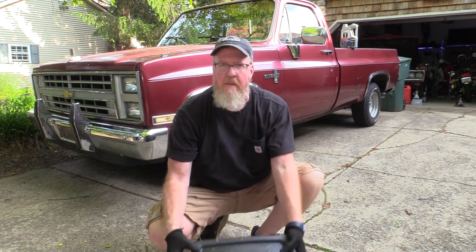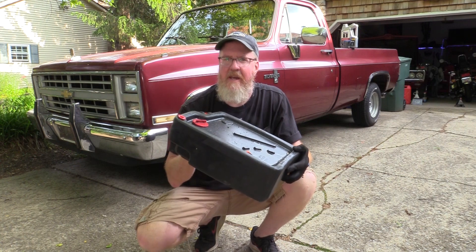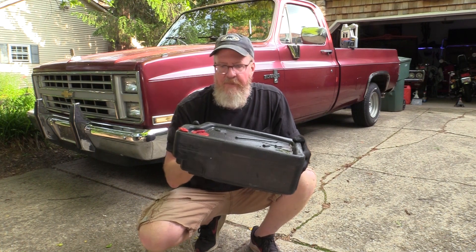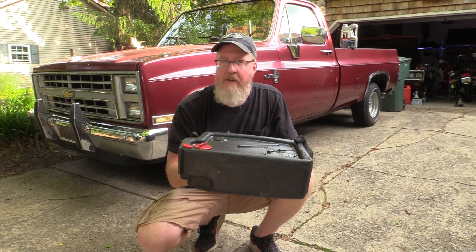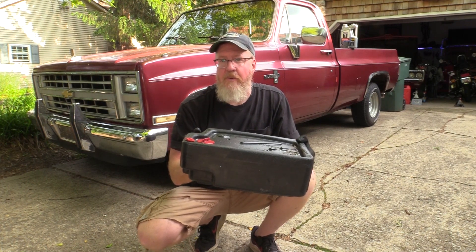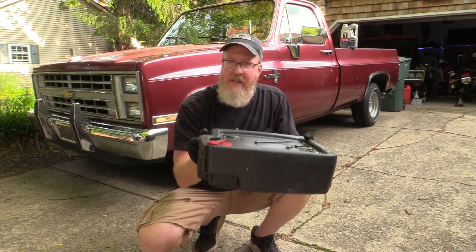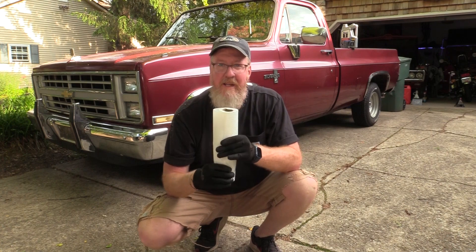You'll also need something to catch the old oil — a drain pan. This one is 10-quart capacity, which is usually more than enough. You can fill it up, take it to an auto parts store that recycles oil, pour it out, and reuse the pan over and over. It's also a good idea to have some gloves to keep your hands from getting oily and some paper towels, because this can be a messy job.